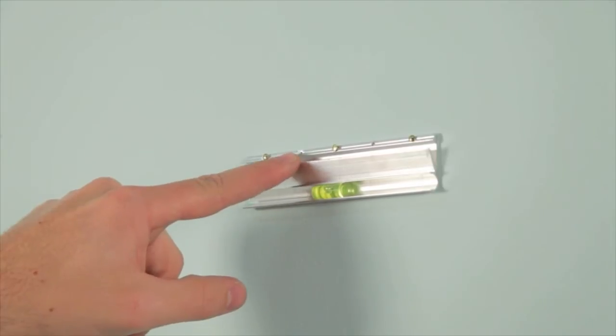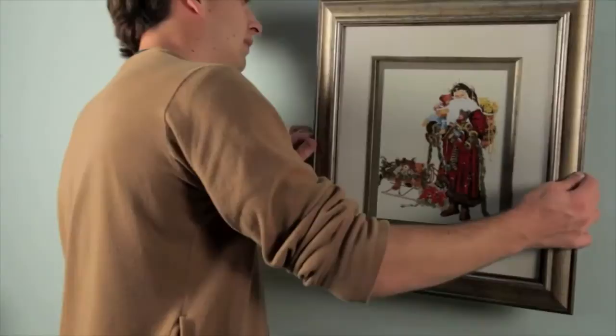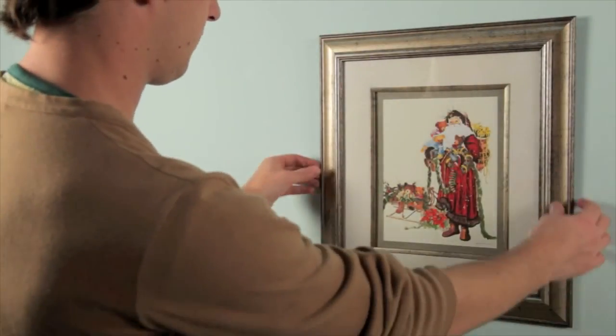Each nail provides 10 pounds of strength, so use as many as needed. Place the picture on the wall bracket and adjust left or right until the desired position is achieved.